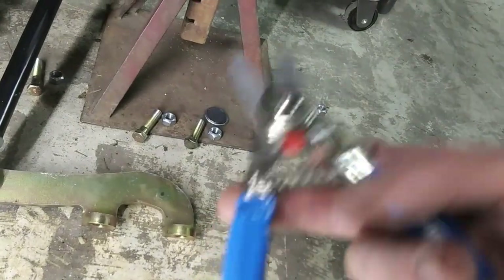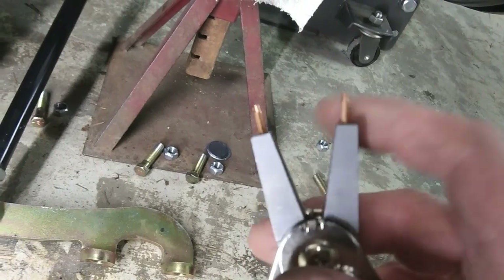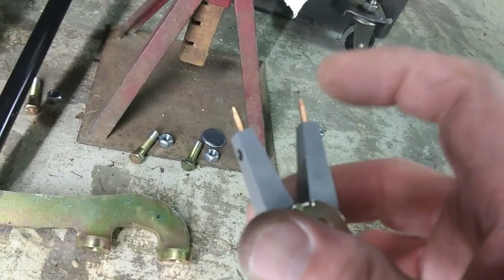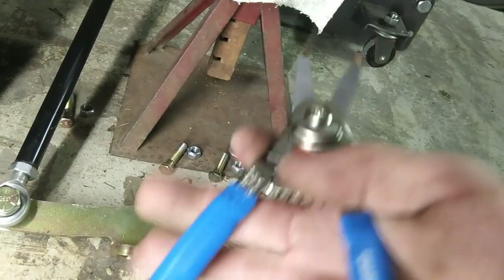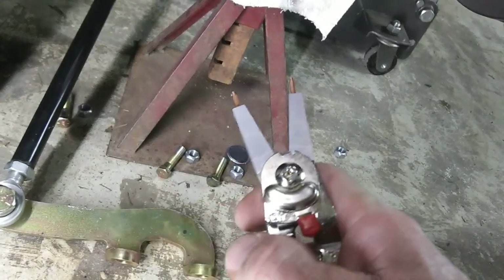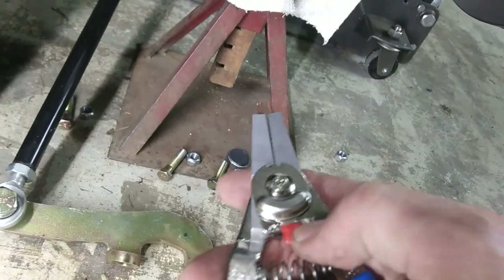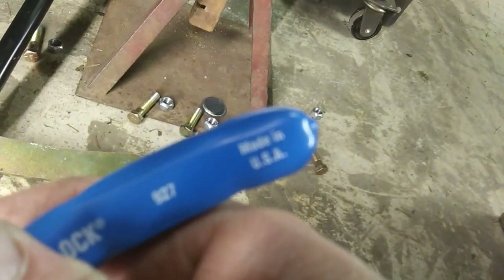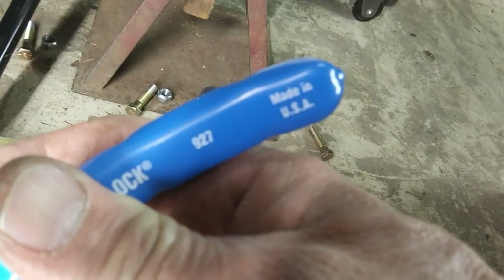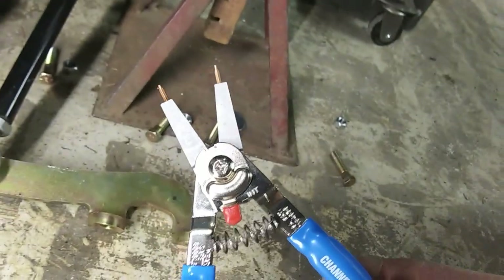I went and got me a new pair of pliers — check these out, made by Channel Lock. They don't sponsor me or anything, they're about 35 bucks, but they come with different size ends with little allen set screws so you can change them. Came with 90s in different sizes. They pinch one way, flip the little lever and they click, then they open. Made in USA — that's nice to see. Haven't bought me a new tool in a while, they're nice to have. Alright, we're getting this spindle off.